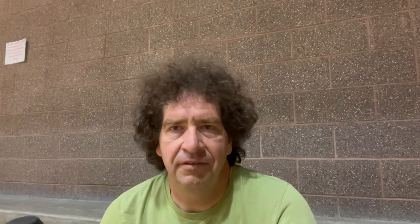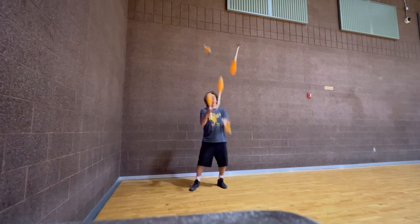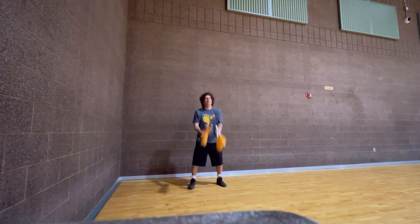I do six throws because if I did five throws I'd have to catch three clubs in the left hand, which is harder, and I don't really see it making any difference. So I do six throws, catch the club in the right hand, and I do that five times. Then I do five clubs eight throws, five times.